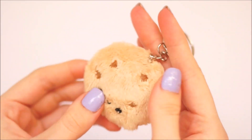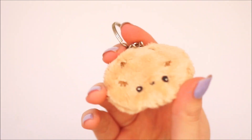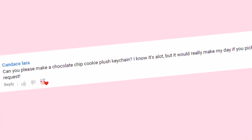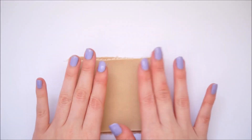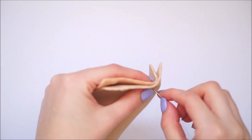Hello everybody, welcome back to my channel. In today's video I wanted to show you how I made this plush cookie keyring. This video was actually requested by Candice on my YouTube channel for request week. To get started, I took two pieces of plush fabric — this was actually in the color camel by Shannon Fabrics.